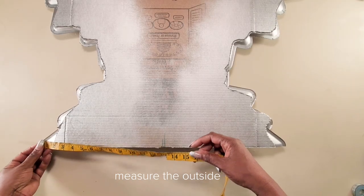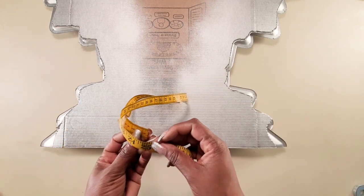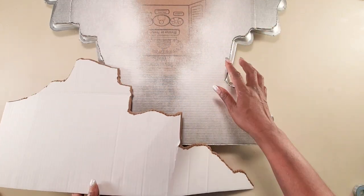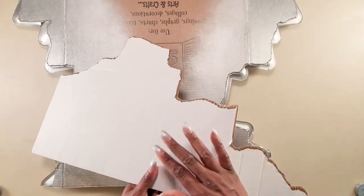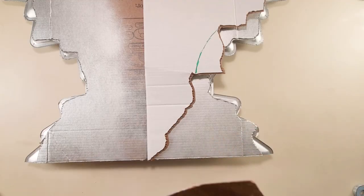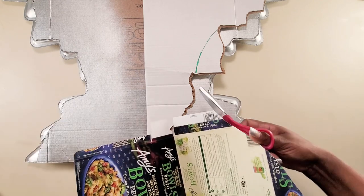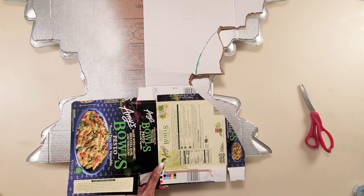Now we'll measure our piece — we are measuring the outside part, not the cardboard, because we want to get the exact half of what we'll see on the outside. Then we'll mark it in the middle. I'm using the scrap piece of cardboard that we cut off from the side and I'll be adding onto it so that we could get a rough draft of the half of our piece. We're going to take away about two to two and a half inches so that we know that the front would cover up the back.